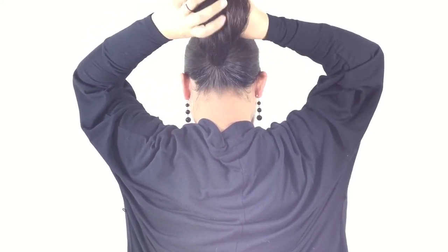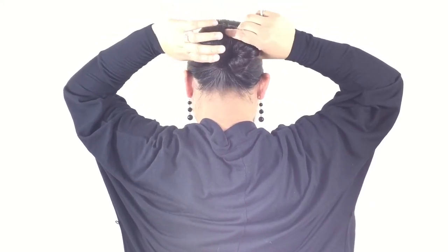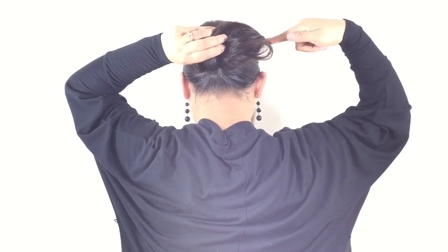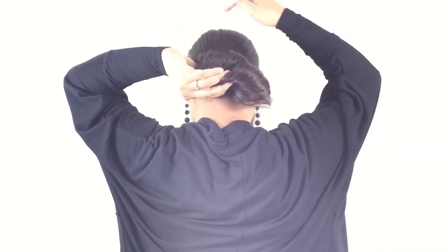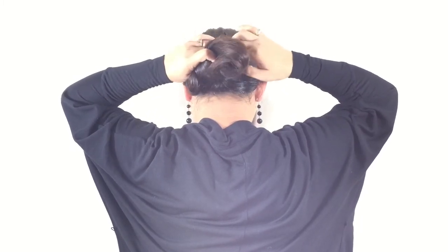Begin rolling your hair as shown. Create a nest between your elastic and your head, pulling your hair out slightly if the elastic is too tight.